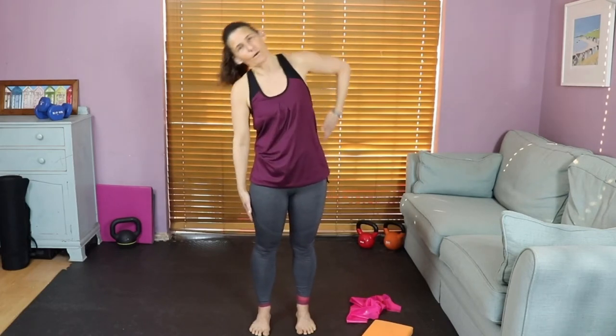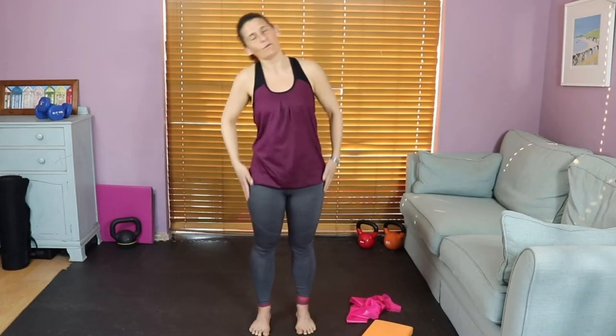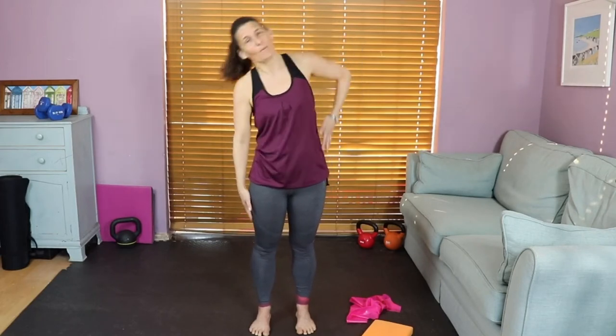We're going to do lovely side bends — just go down to the side, up to the center, to the left, down and up. You should feel a lovely natural catch, a stopping point. Once you feel that, don't work beyond it — just work with the body. The body loves to move and this should feel really good. If you've been sitting doing homeschooling today, this should feel amazing.